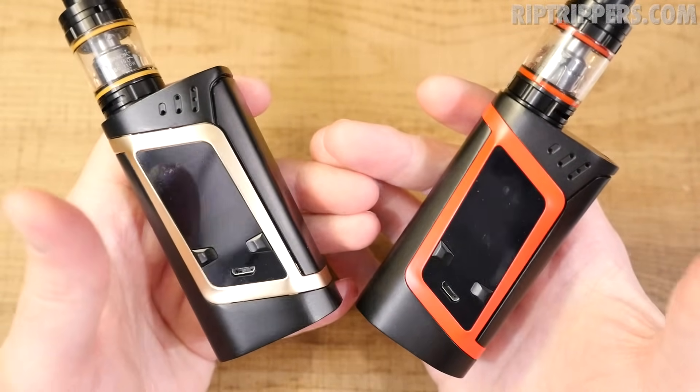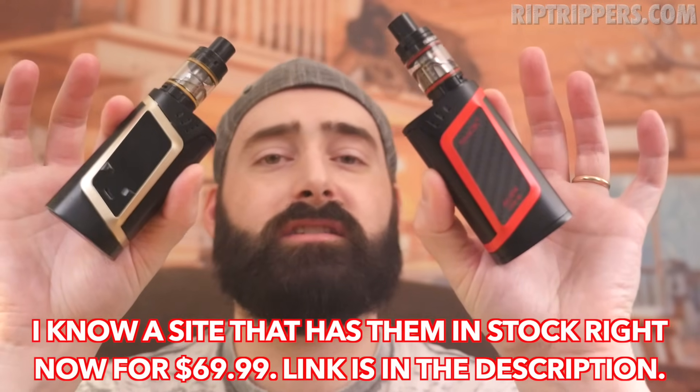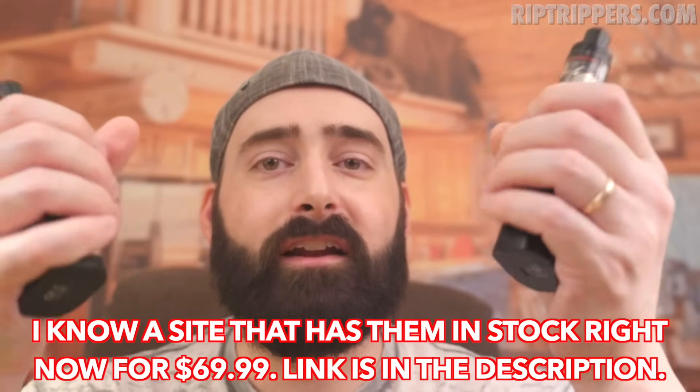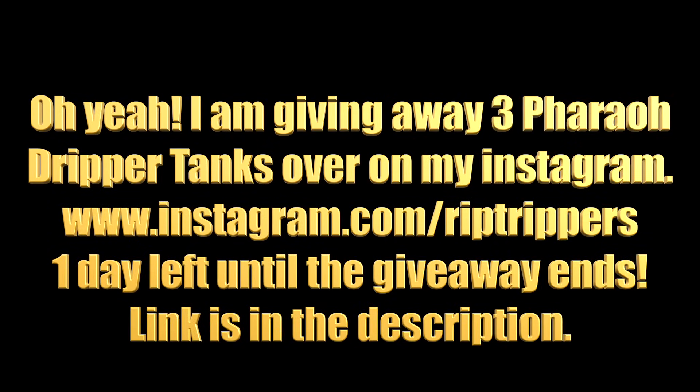On to the big question: if I lost this today, would I go out tomorrow and buy one? Absolutely. These things look fantastic — sleek, different color options, vapes great, and feels good in hand. All those pros I mentioned. This is Rip Trippers, and remember: smoking is dead, vaping is the future, and the future is now.